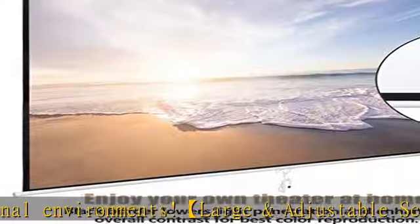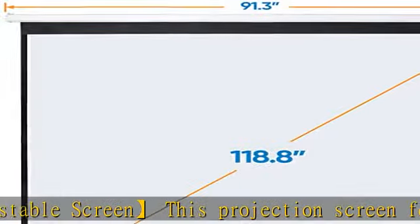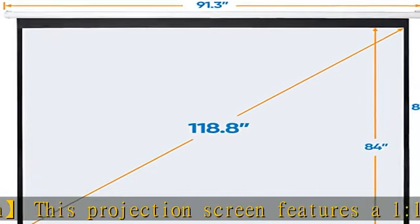This material is 4K Ultra HD and active 3D ready, boasts full-tension uniformity, and is fully black-backed to eliminate light penetration.